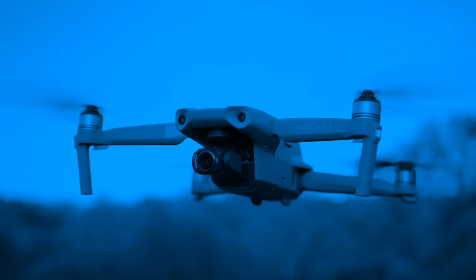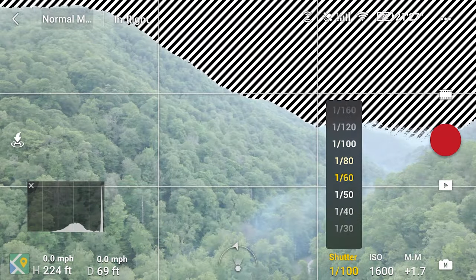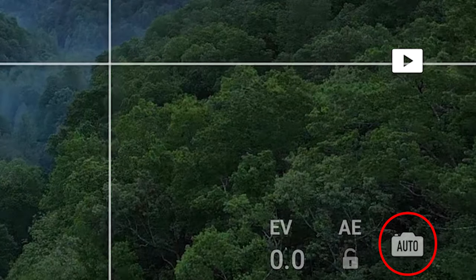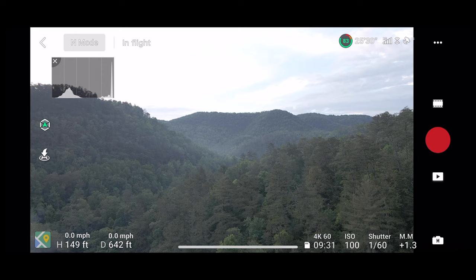The first tip that I want to share with you guys is to learn how to shoot in manual mode. Learning to shoot manually in the camera settings instead of just relying on auto mode is going to open up your world so much and give you way more flexibility to get creative shots using your drone. What that typically means is that you're manually dialing in your shutter speed, your ISO, and your aperture.